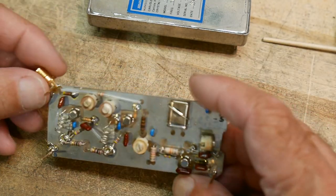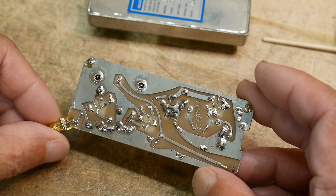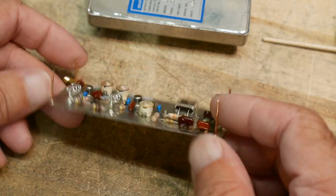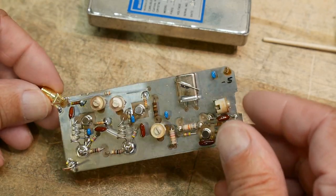I added a little SMA connector on it so we can easily hook it up to the oscilloscopes and spectrum analyzer. I don't have an oscilloscope quite this fast, but we can try to see what the Rigol does with this - if it can see it or not.